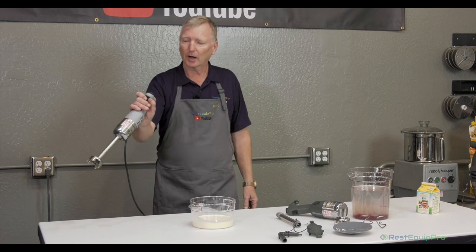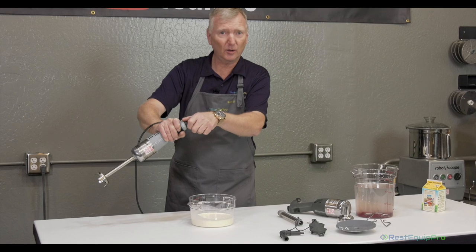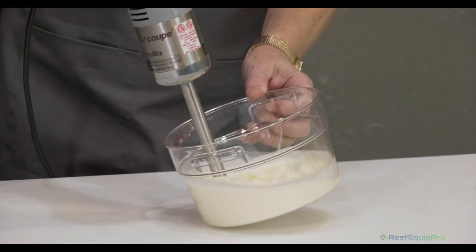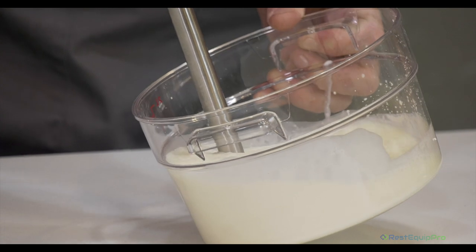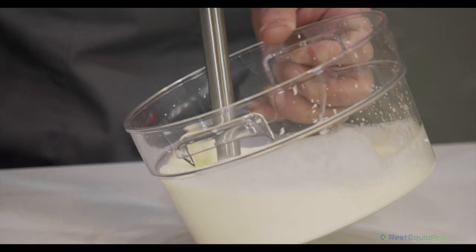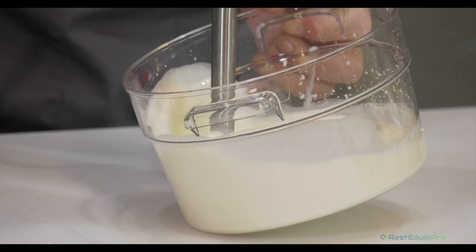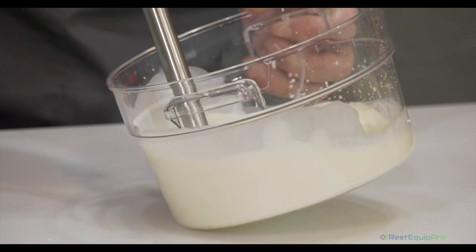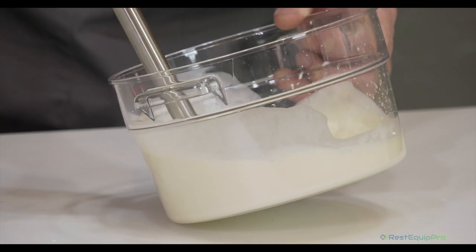So we can start — variable speed on top. I'm going to turn it all the way up. We're going to start low and see how we do. Look at the action. I can move it to get different action. You'll notice I have the bell down into the corner of the vessel. It creates a vortex that helps to whip and blend the whipped cream. We're going to let this go and see how it comes out in just a minute.